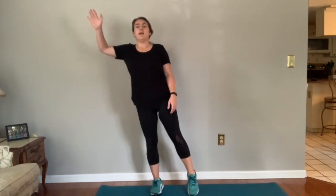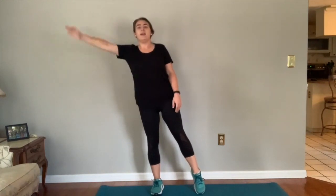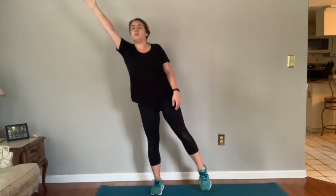The next exercise we'll be doing will have us standing up. Stand about shoulder width apart with your feet, and what we'll be doing is shifting your weight to one side and reaching that arm up into the air. If you can, shift all your weight onto one leg and get up onto your opposite toe, or lift that foot if you feel comfortable.